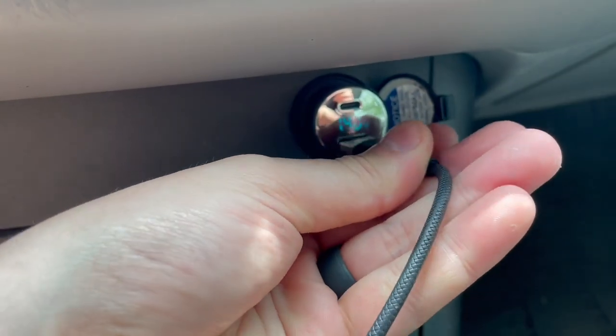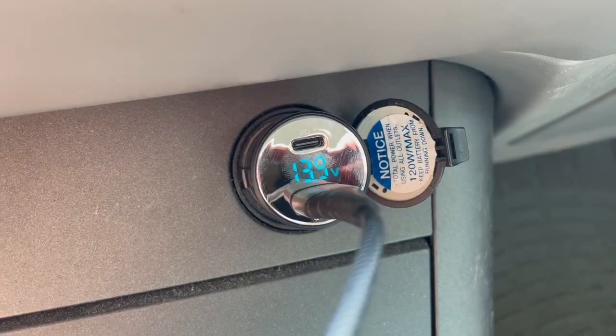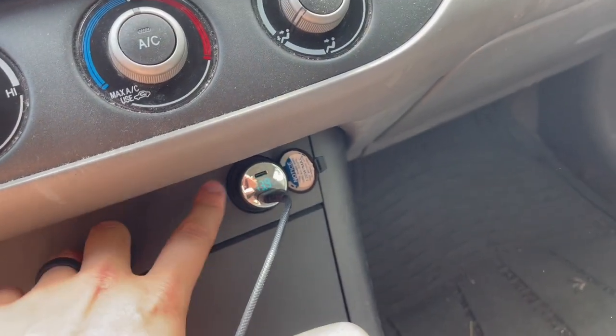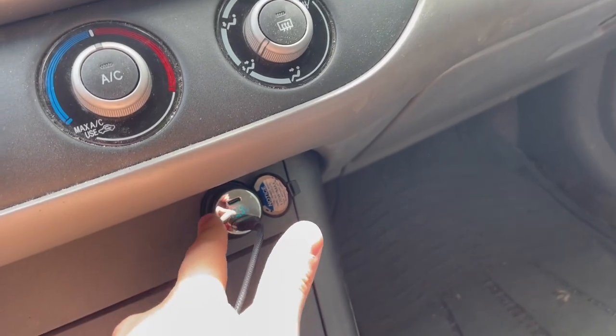You can plug in your iPhone charger or whatever USB-A or USB-C device you want to charge. As you can see, it's now charging my device. It does have a built-in safety chip system where it can charge both devices super fast at the same time.